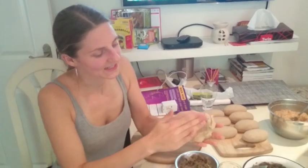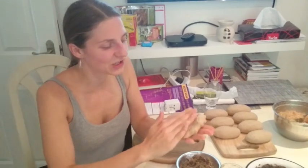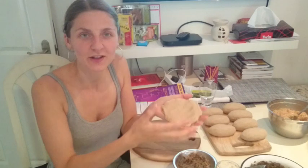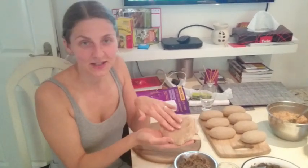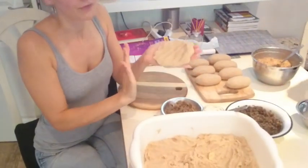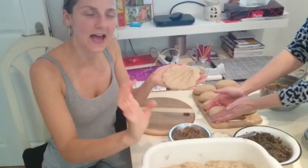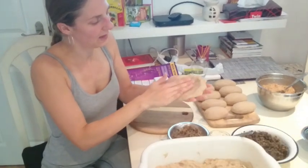So this is the process — we're making Zeppelini! It actually takes a lot of doing, so this is a sneak peek of forming them before we boil them. To get to this stage you need to do a lot of steps. You take a piece of potato mass — this is fresh potatoes grated with some boiled potatoes.